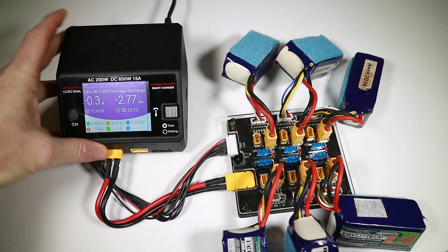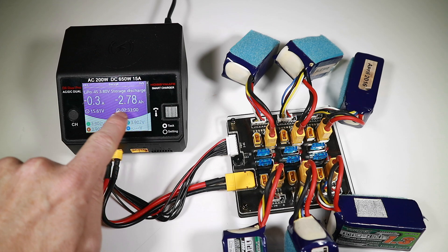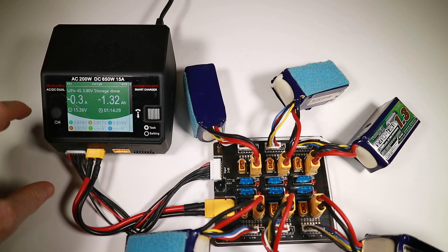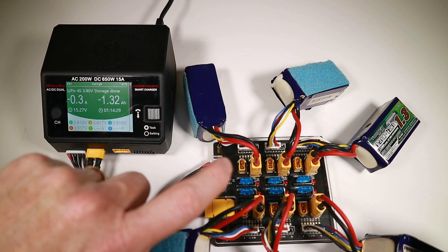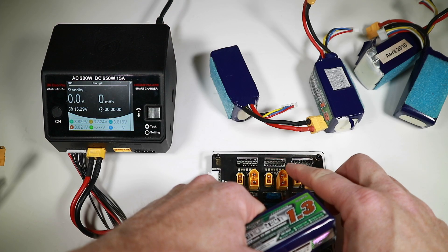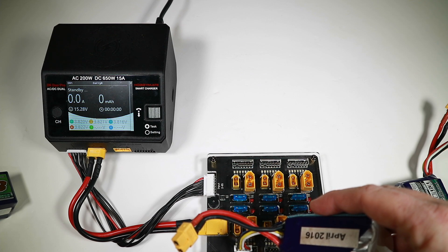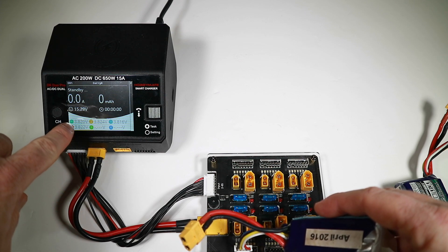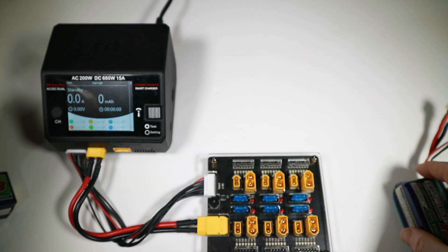In about two and a half hours we got down to about 3.9 volts but I had to stop, unplug, eat, and come back later. An extra one hour and 14 minutes and it's finally done — this charger was doing around minus 0.6A, dropping to minus 0.3A as it got closer. Checking the batteries: 3.82, 3.819... the biggest variance is a 3.816 versus 3.822, so we're about 0.006V out — well within acceptable bounds. All batteries back to storage.